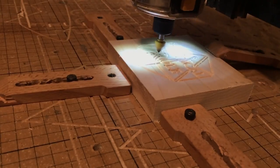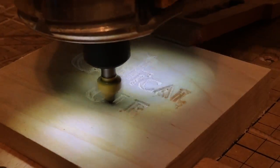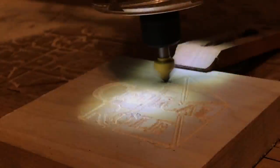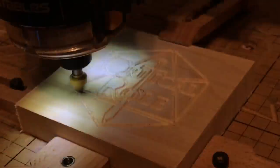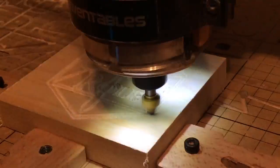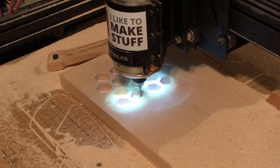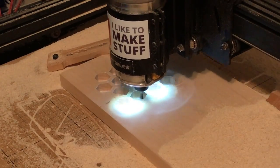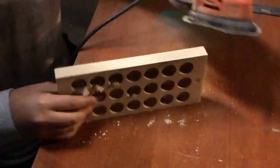I used my CNC machine to engrave logos onto the top of the boxes. I wanted one box to have hexagons instead of circles, so I cut that out on the CNC machine. You could do this by hand with a chisel, but it could take a really long time.